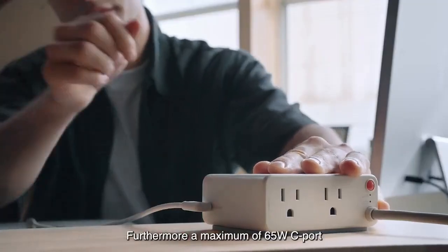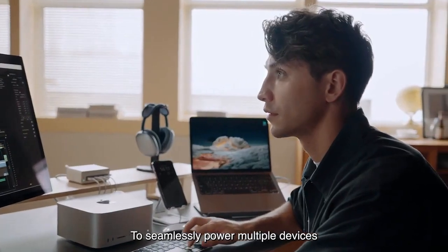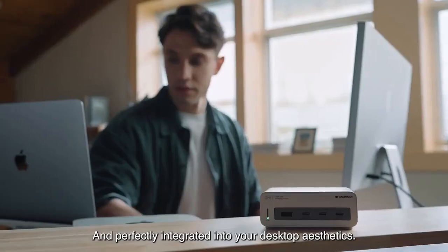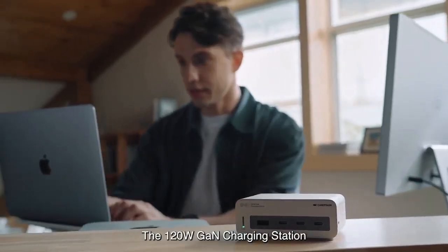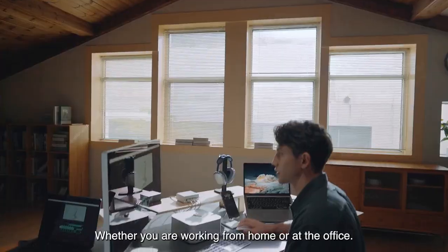Furthermore, a maximum of 65-watt C port is specifically designed on the side to seamlessly power multiple devices and perfectly integrate into your desktop aesthetics. The 120-watt GAN charging station will become an indispensable partner on your desktop, whether you're working from home or at an office.